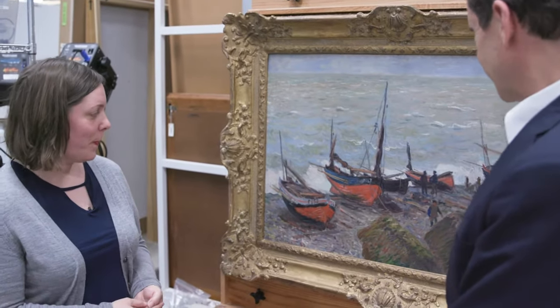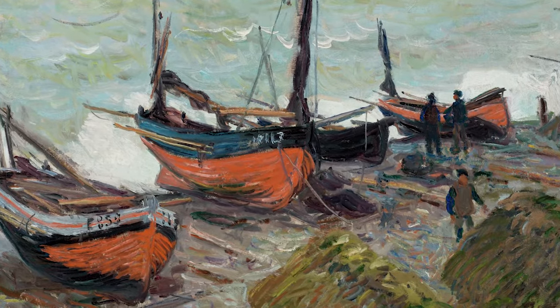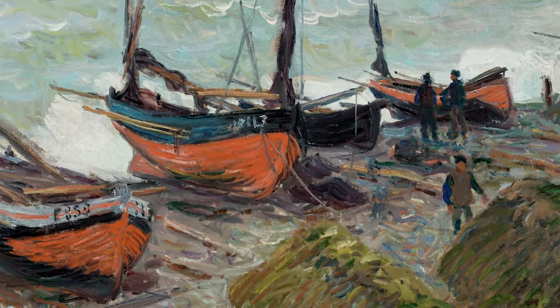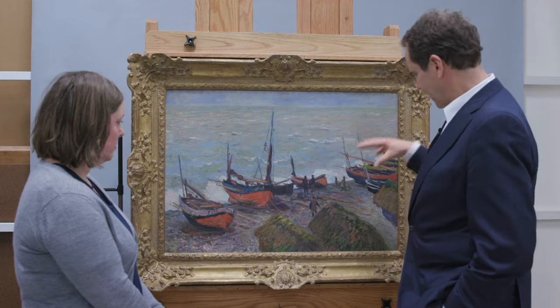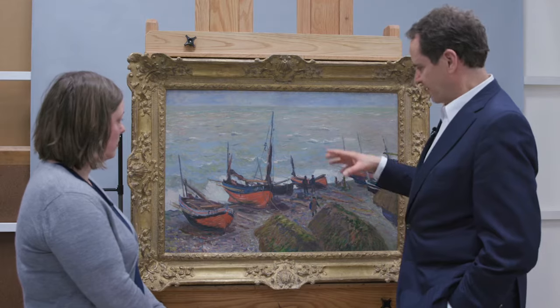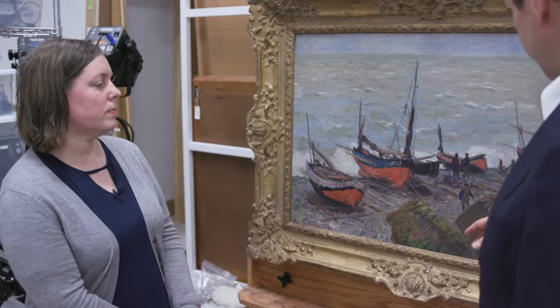I like these boats in particular because Monet was painting these from a hotel window — probably more like a bed and breakfast — very close to the water in Étretat where he painted these. And these houses here were like the sheds where the fishermen would put their nets and their equipment.